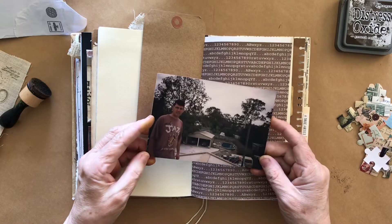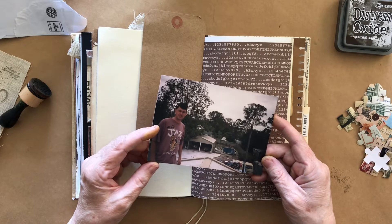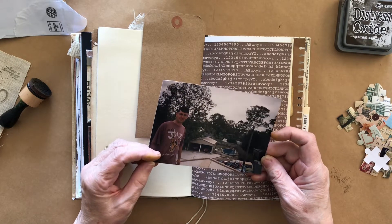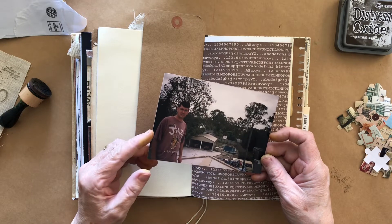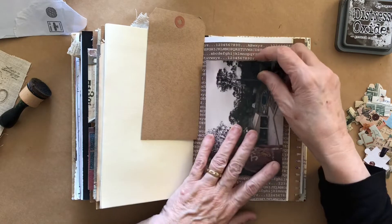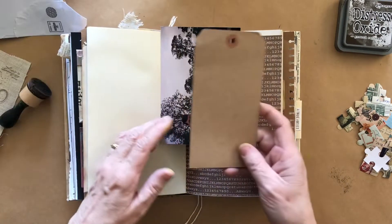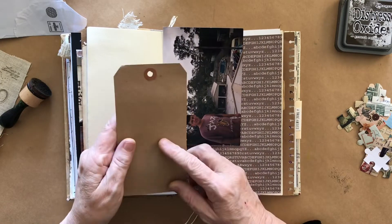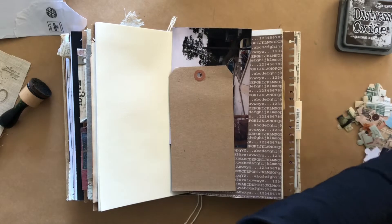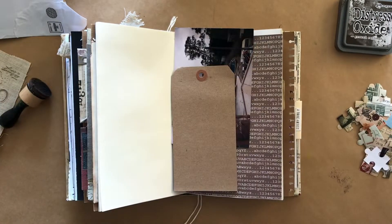I've got this very old photo of a very young husband standing on the roof of our house. You can even see the washing on the line, the new garage, the pool, and everything that we put in, so it's quite a good photo. I want to put it here on this page and I've got a brown tag, so I thought I would write the story on that. Here's the old journal that I'm working on and you can see I've got this story in there.